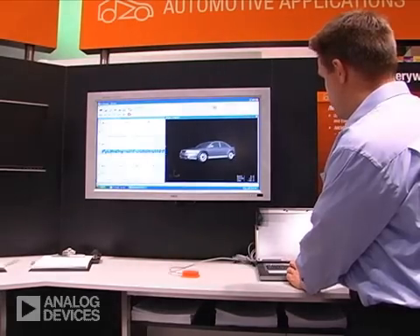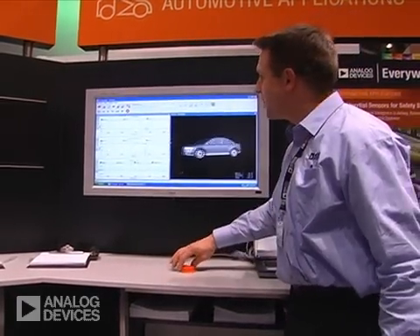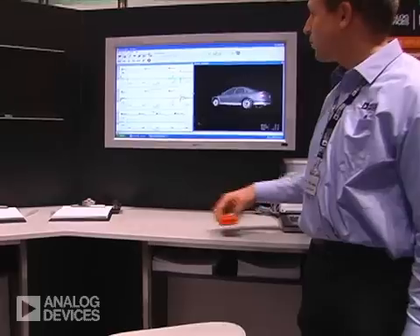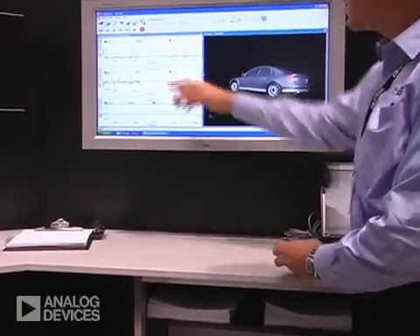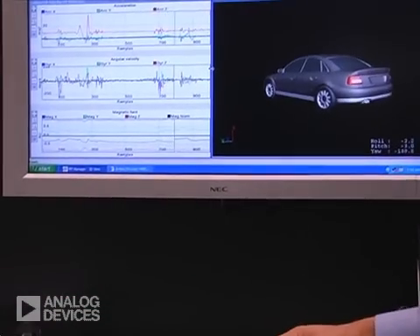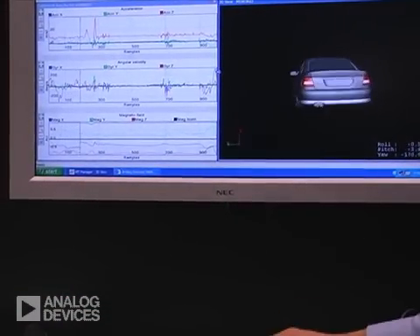The accelerometers are shown with this data graph, where you see the acceleration in x, y, or z axis, and you see accordingly the data. Same applies for the rotation data.